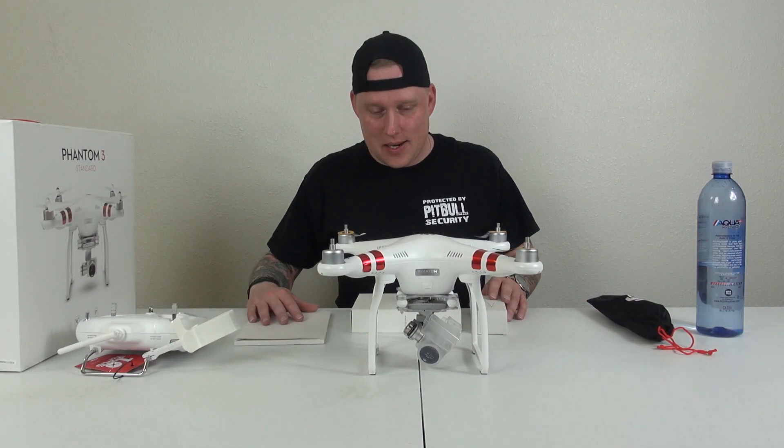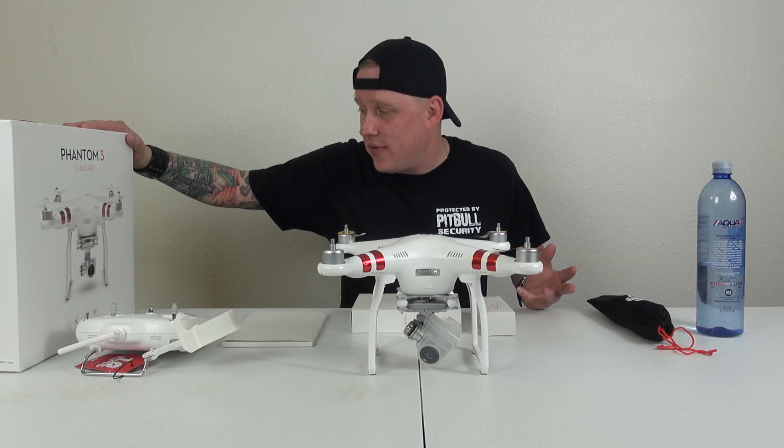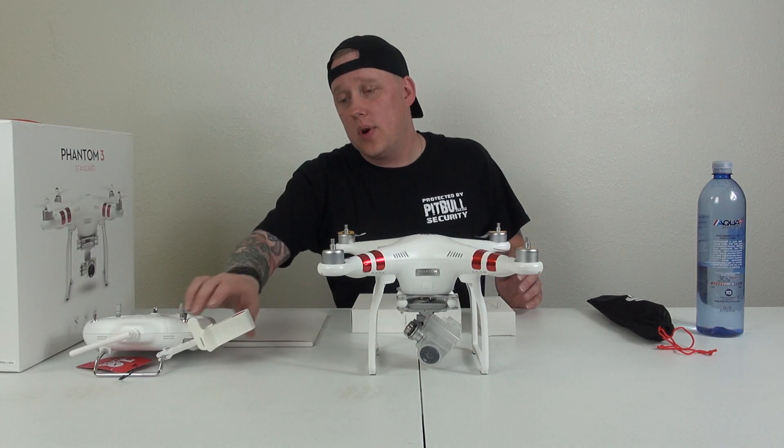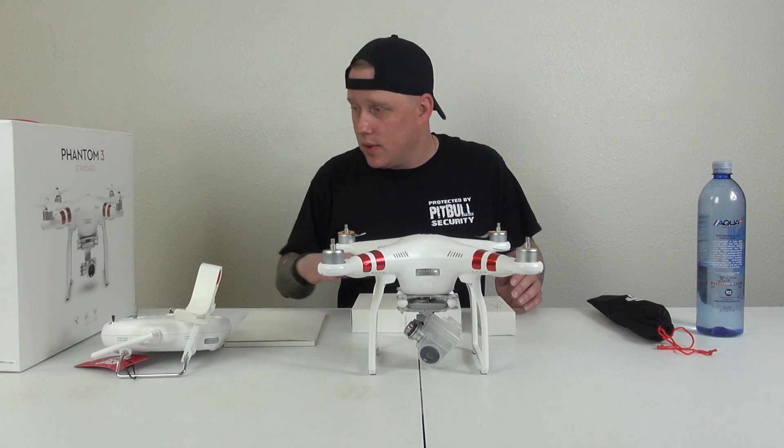So back to the video at hand. It is live Wi-Fi enabled, so that answers the question — the phone goes onto here. That's a really weird connector for a phone, but I'll see how that works once I pop open the manual.